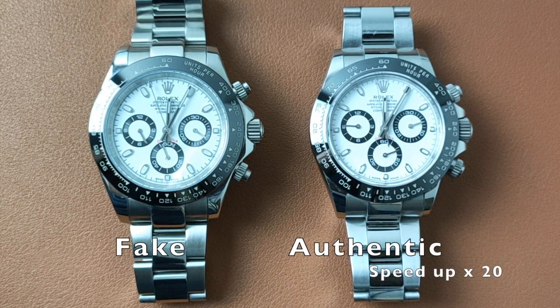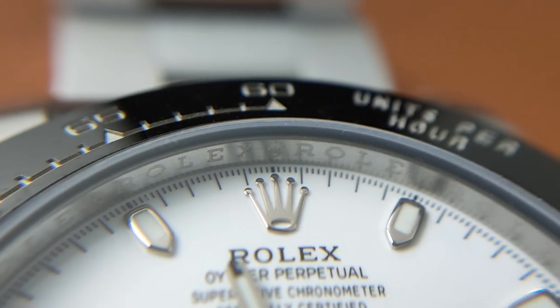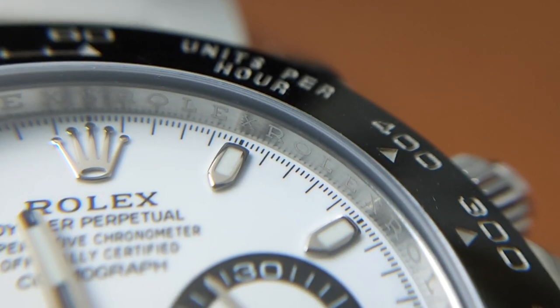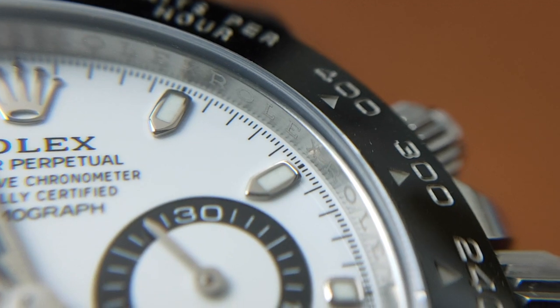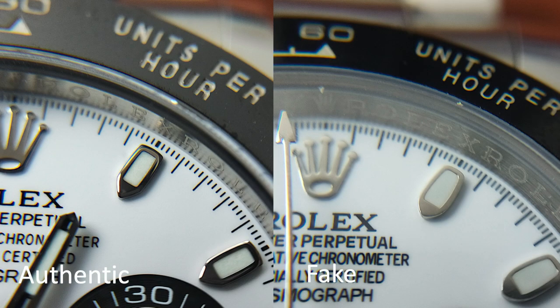The lume on the authentic watch uses Chromalight, while the lume on the fake uses some cheap SuperLuminova that illuminates blue light that completely dissipates after about 5 minutes or so. Because the hands and indexes on the authentic Rolex are made out of white gold, they are easier to mold. The edges on the indexes have a rounder and smoother surface. The fake indexes, however, have a sharper drop-off on the edge. The body on these indexes is also out of shape, slightly wider.